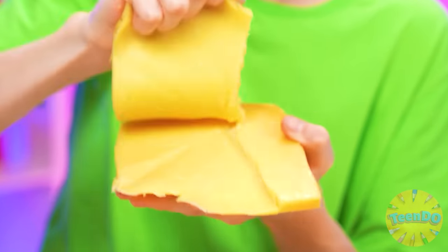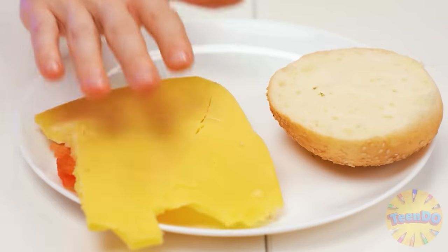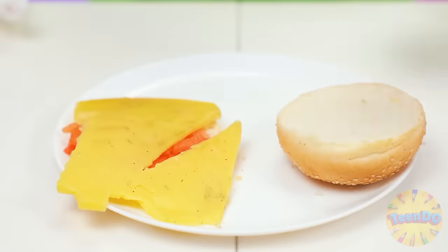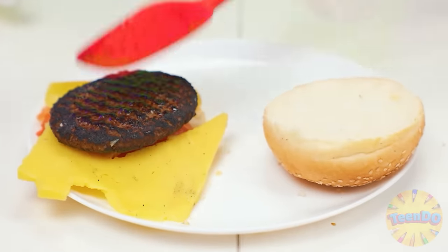And add some cheese. I'll do without a knife. That's how clever I am. Great. My patties are burning! Help people! Yeah, the gloves were definitely not extra. Now let's put the patty on the bun. It's a little burnt, but okay. And now we need to put another bun on top.